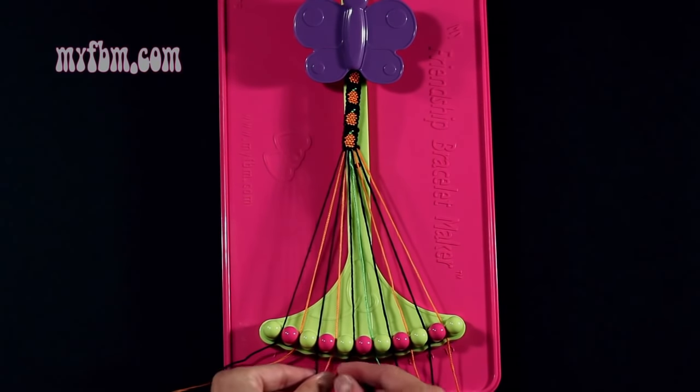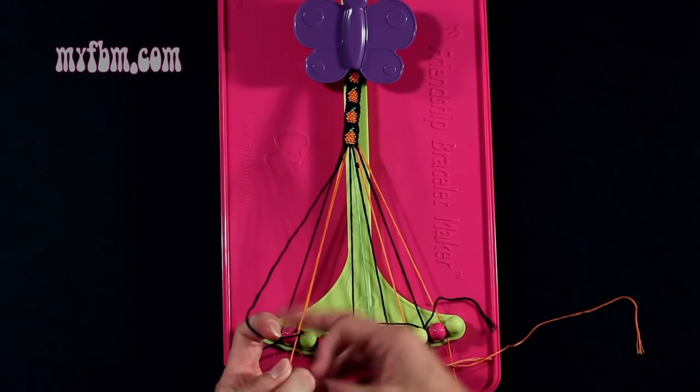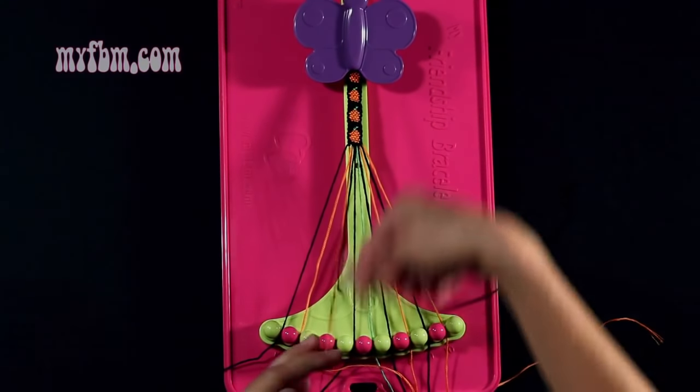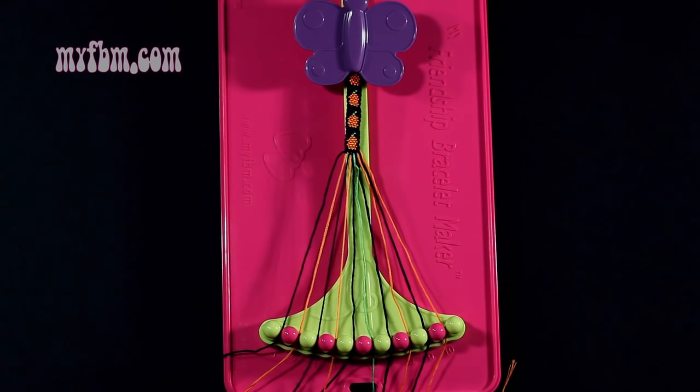Step number 6: you're going to take string number 3, which is black, and make a single right, single left hand knot with string 4, which is orange. Make your regular 4, pull through once, backwards 4, pull through once. Orange string into slot 4, black string back into slot 3.